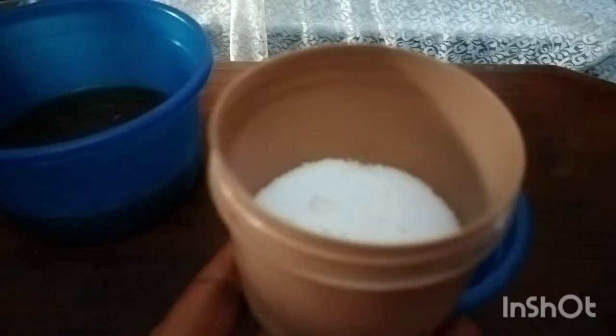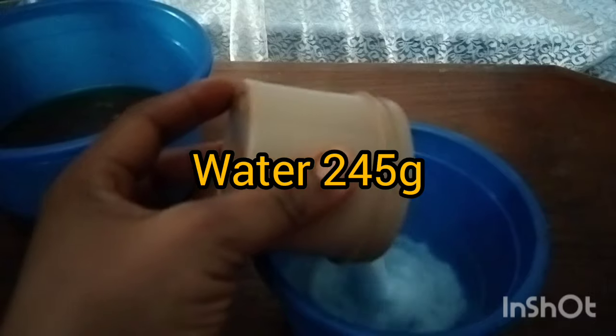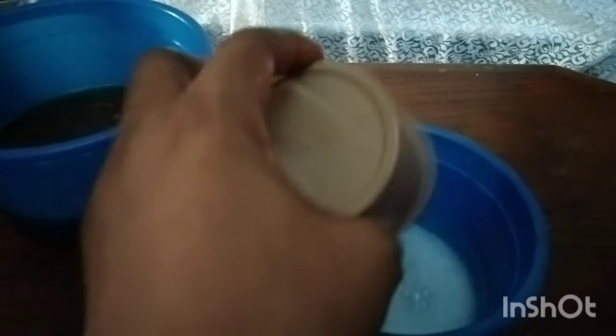Here are our pre-measured ingredients. Here is 81 grams of our caustic, and in here we have 245 grams of our water. So we add the water to our caustic and we stir, to allow it to dissolve.